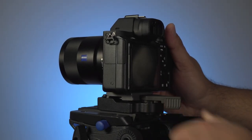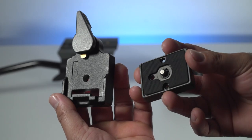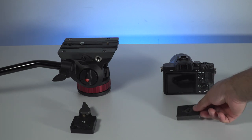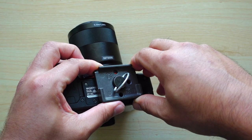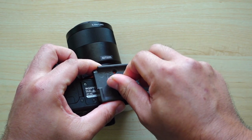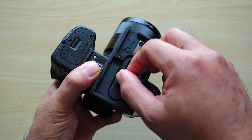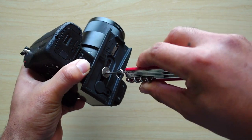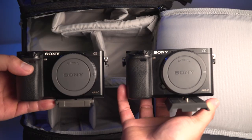It comes in a pair: the adapter and the quick-release plate. This adapter is the one you attach to your tripod, while this quick-release plate goes into your camera. This one is easier to attach to the camera body because of this ring, compared to the screw type wherein you'll always need to have a coin or a tool in order to tighten it.